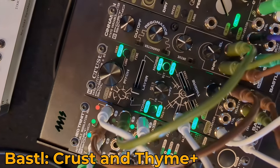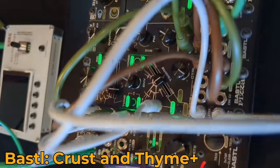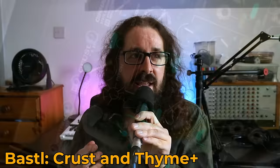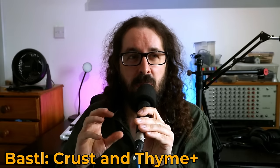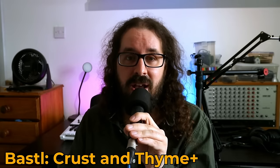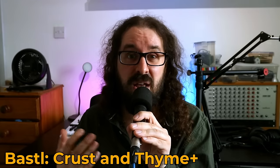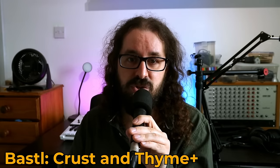Bastl was showing off two things mainly. The first is the Crust module, which is another firmware for the Pizza platform. Crust is a sort of drum percussion type thing — you might think of it like a digital DFAM, but it's a bit more flexible and obviously a lot smaller. It sounds really, really good. They're still refining the firmware to make sure the sweet spots are a bit wider on all the controls, and it's great they're taking the time to do that. Even in the state it was in, I thought it already sounded really, really good.